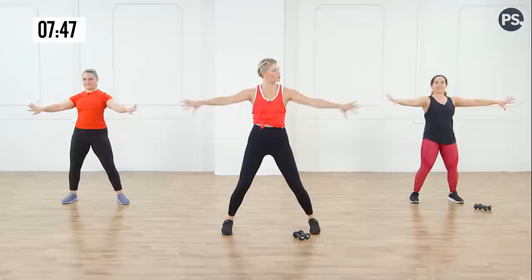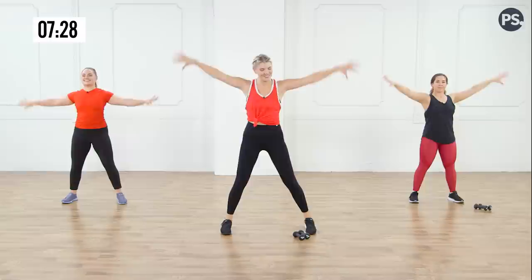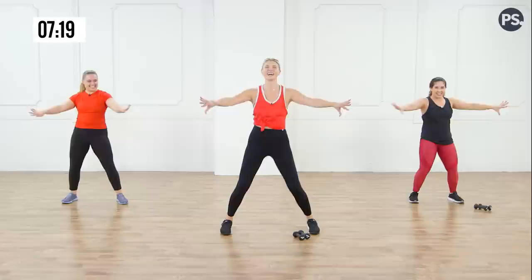Let's do those palms forward and back again. Eight more — seven, six. Keep those elbows long. Four more, three more, two more. Pinkies to the ceiling — two, three, four, five, six, seven. Push it back — eight, seven. How are you doing, ladies? I'm feeling the burn. Three more, two more. Here we go.